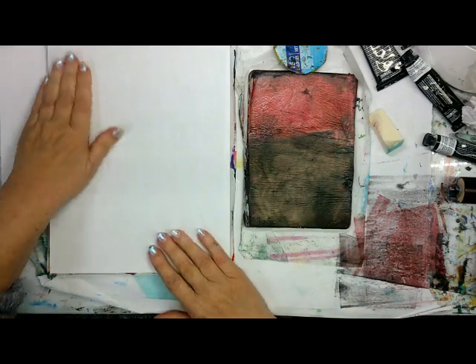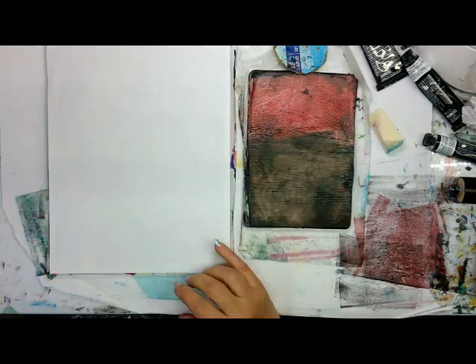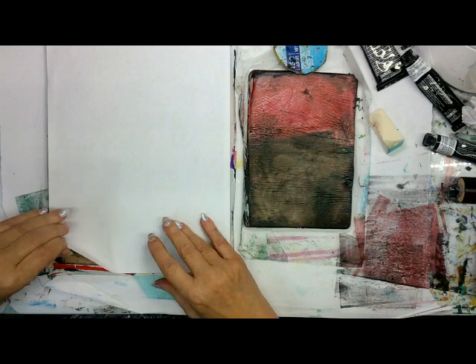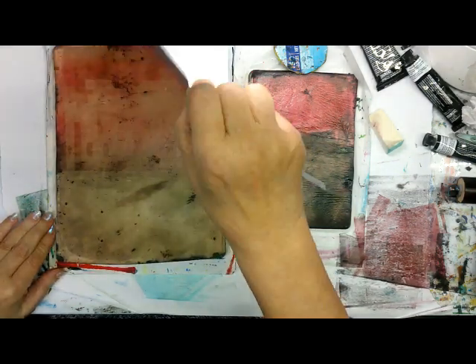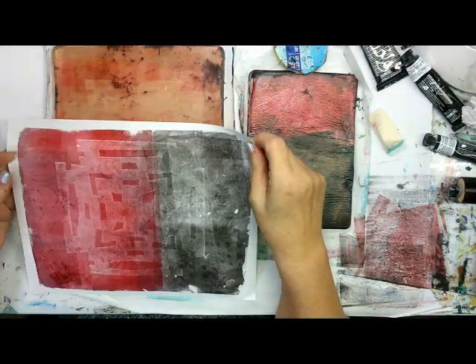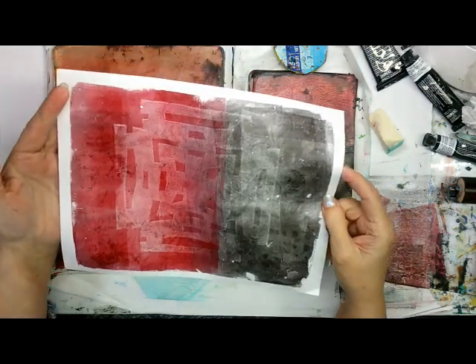So far I'm liking the gray and — well, I'm getting pinks, but I keep going over it — it'll get darker. Oh, I like that. That has a nice look to it.